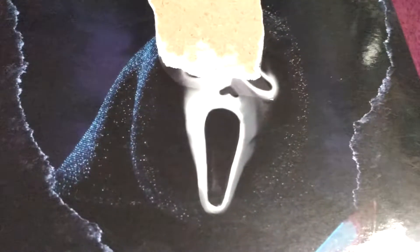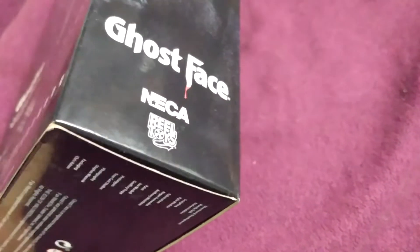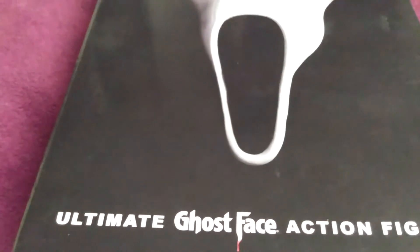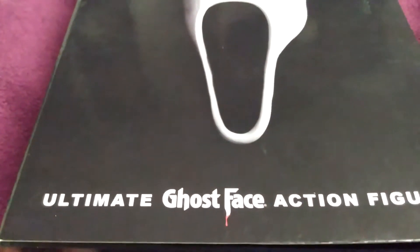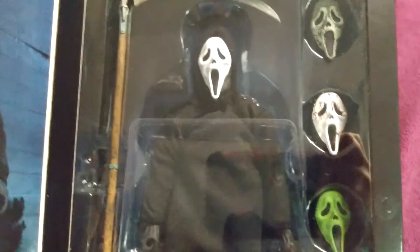So maybe 'the icon of the Scream franchise' probably would have been better wording. As you can see, there was some damage done here to the box, and that's another reason why I'm opening it. I bought this actually with a discount — it was 20% off because of the damage to the box. I got this at a Best Buy because they do carry adult-themed action figures. It's funny, they just say it's Ghostface and they don't put the Scream logo down below. Maybe that has something to do with the copyright. Scream does not appear anywhere on the box.